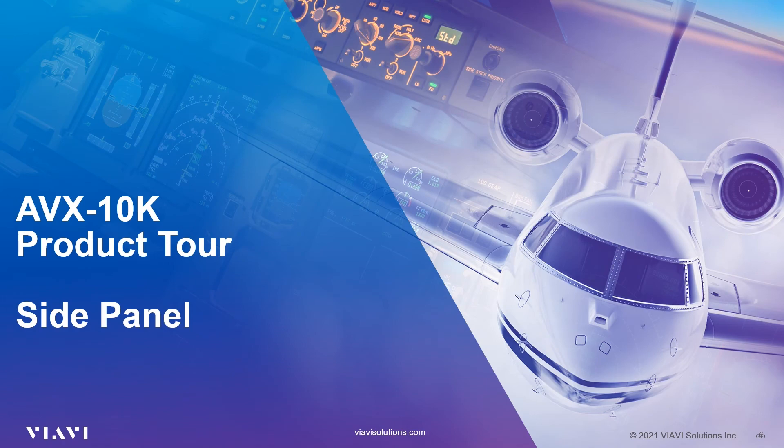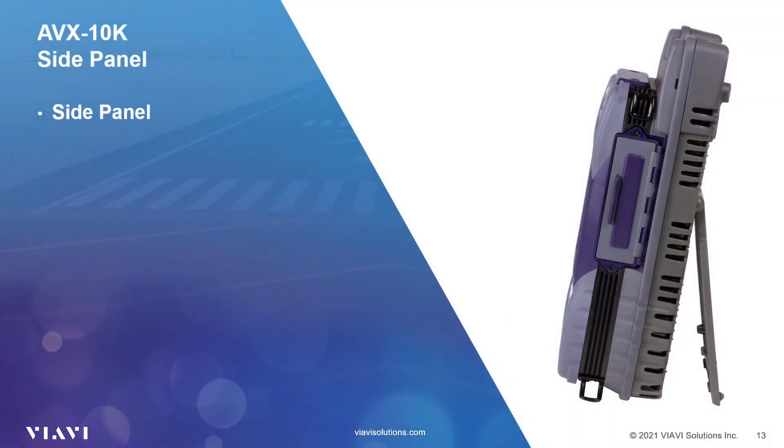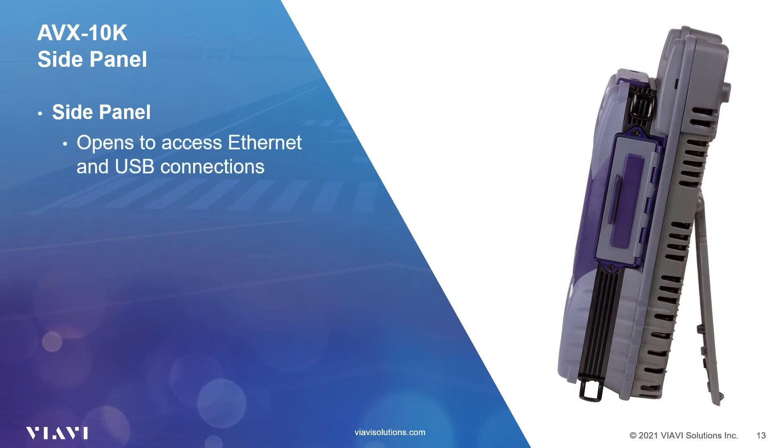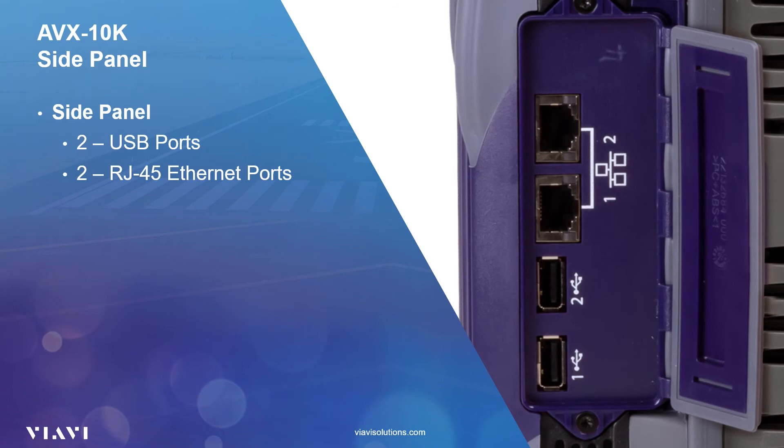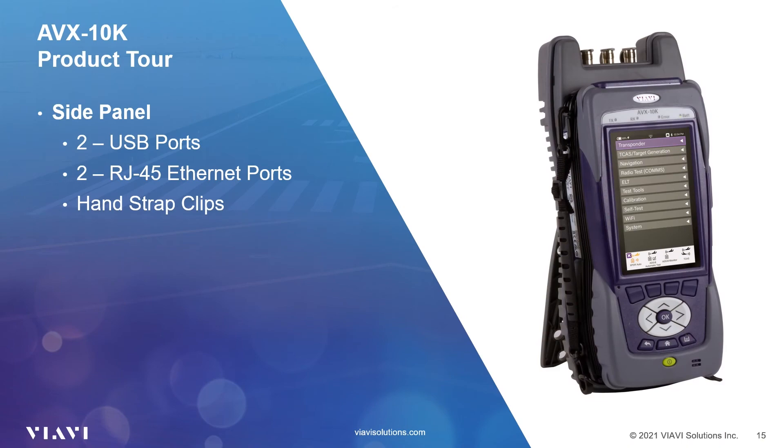That's an overview of the front panel. Let's have a look at the side panel. On the right-hand side you will see a protective door. Underneath this door you will find two USB ports and two RJ45 Ethernet ports. These ports allow you to export reports to USB connected devices, remotely control the AVX, and update your unit's firmware and software. These come standard on the base unit and allow for future expansion. The AVX-10K can also be used as a Wi-Fi access point to control via your Apple or Android mobile device when you don't have access to Wi-Fi. Clips on both sides of the test set provide you with a choice of where to attach the hand strap for maximum comfort and usability.